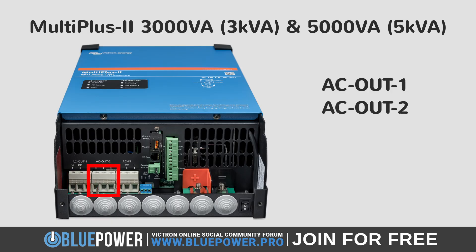Next to this is the AC out 2 port, which we will be configuring today. To the right of the AC out 2 is the AC in port, which is where you would connect to the grid, shore power, or a generator, although not required for this to work. To the right of this is your AUX relay, primary chassis ground terminal, battery positive, and lastly, the battery negative.